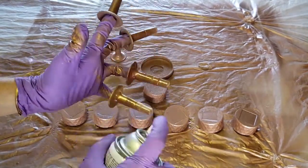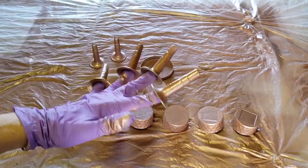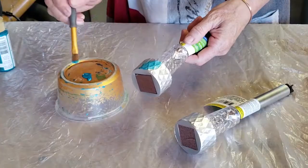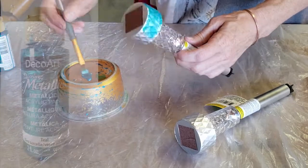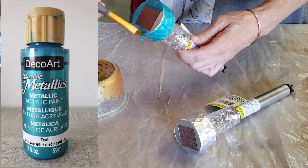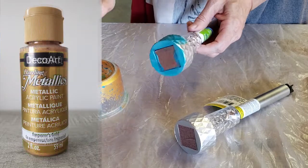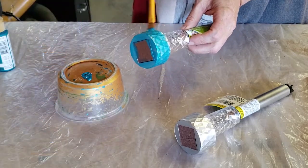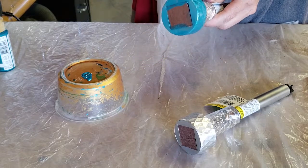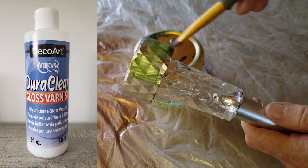And lastly, I'll also be spray painting the Dove lids with the holes cut in them and my noisemakers. I'm also going to be using some colored metallic paints from DecoArt — I have teal, festive green, and emperor's gold. Because these are just plain acrylic paints and not really meant to be used outdoors, I'm also going to be adding a top coat of the DecoArt DuraClear Gloss Varnish.